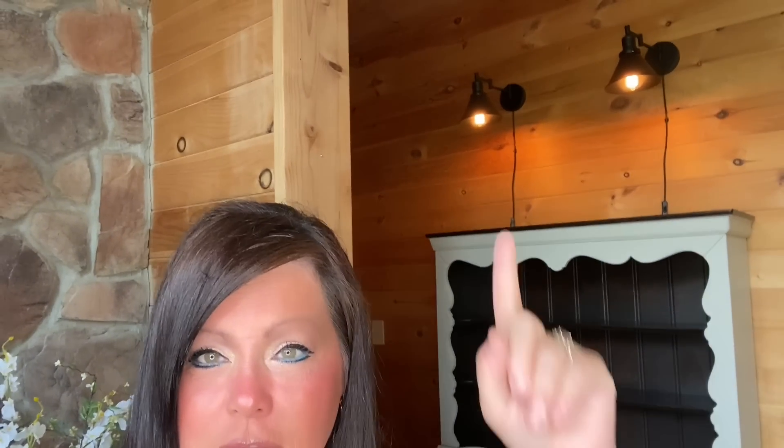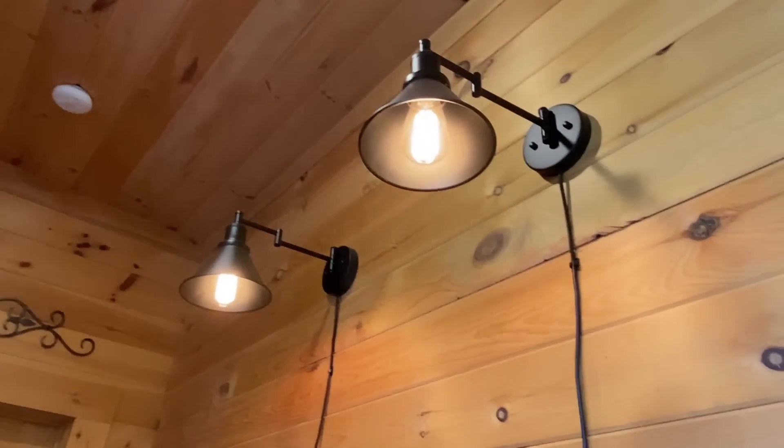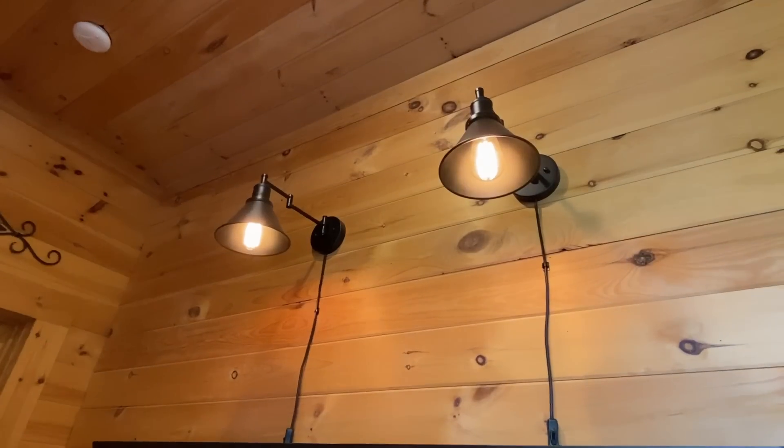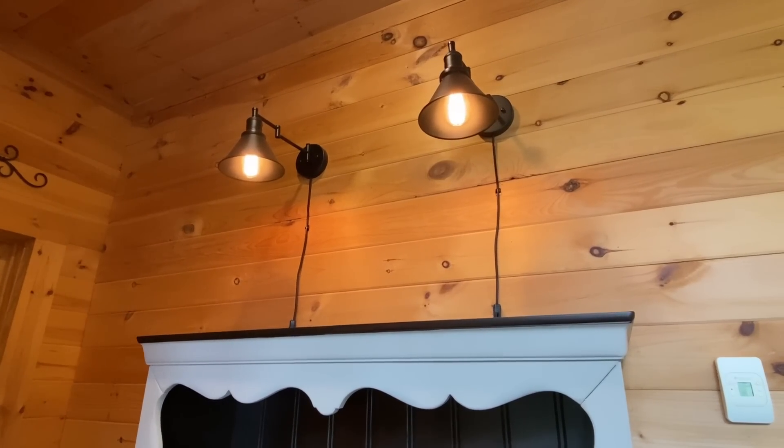We're going to decorate the top keeping it simple. I still have those industrial-style barn farmhouse lights — I bought them on Amazon, they come with a cord you can plug in. I'm going to try to conceal the cord. A lot of you said paint the cord, but I might paint this wall, and in that case I'll paint the cord that color. They swivel to make them shorter or longer and I have an Edison bulb in each of them.